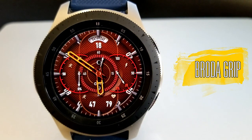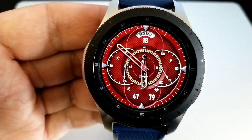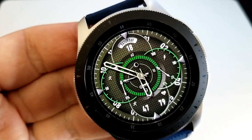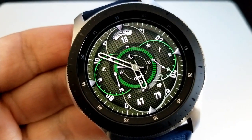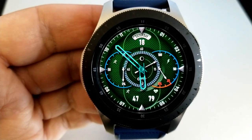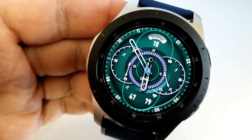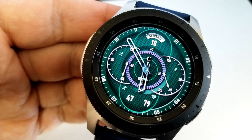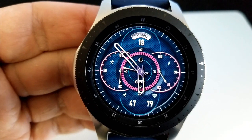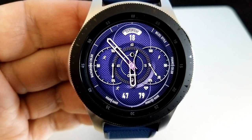The other one I like from Broda is called the Grip. I like it for two main reasons: first, the layout and configuration of the information, and second, you have five areas you can personalize. Starting in the 9 position, a double tap changes the background themes. Tapping in the 7 and 5 positions changes the colors of the analog hands. Tapping in the 3 position changes the colors of those circular frames in the center. Then tapping between the 1 and 2 positions changes the style of all the index markers around the bezel.